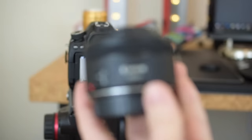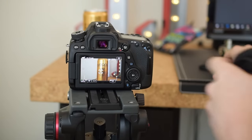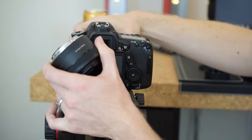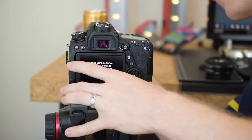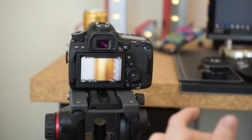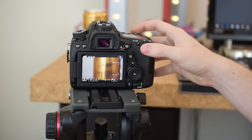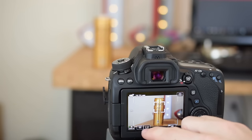Now let's try the f/1.8 lens. I'm going to swap the 24mm for the 50mm — make note of how close the can is to the camera right now. The 50mm is going to make everything so much closer. At this distance it won't even focus, so I have to back the camera up. With the f/1.8 lens we can actually set f/1.8 and drop the ISO down to 100 because we have enough light.